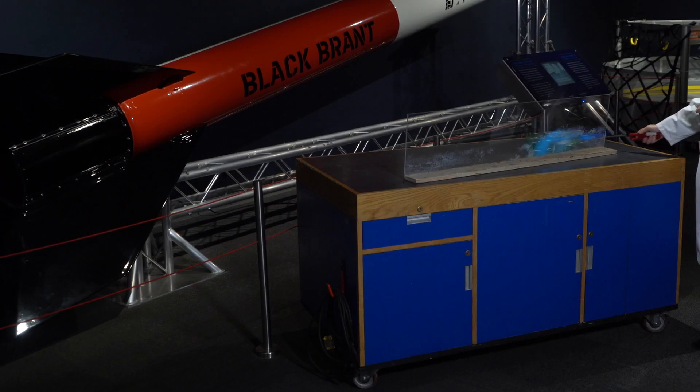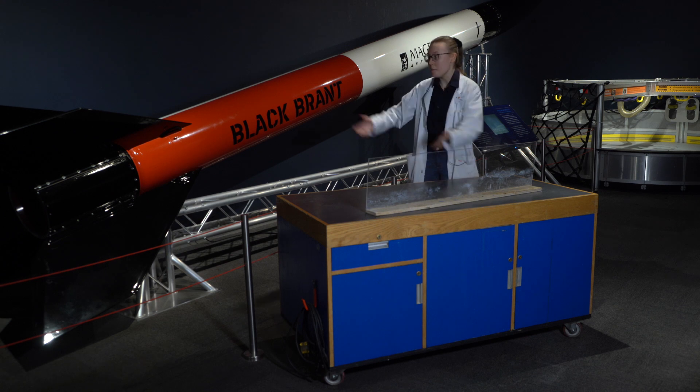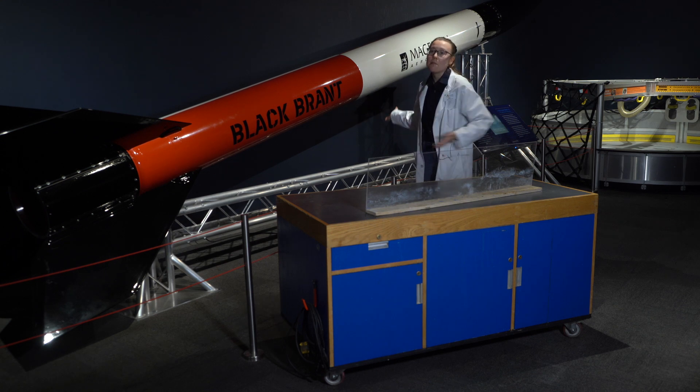As the gas burns off the flame dissipates, and the bottle is warm but perfectly safe to touch afterwards. In effect, that was just a miniature version of the much larger Black Brant rocket that you can see behind me.